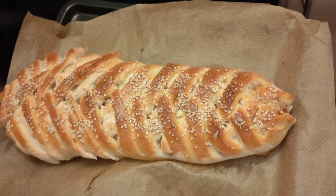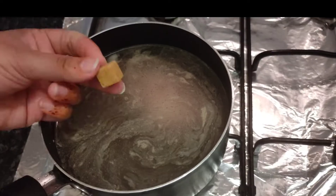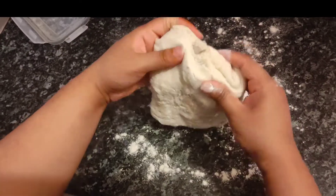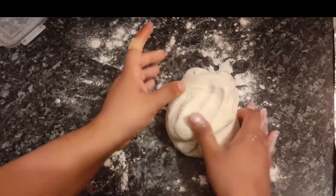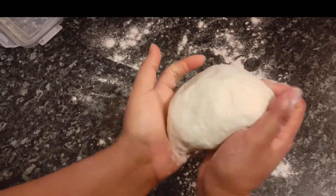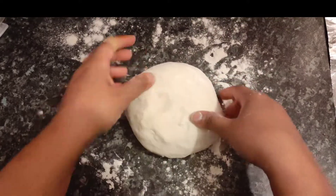Hello everyone, welcome back to my channel. Today's vlog is about how to make chicken bread with pizza dough. I'm boiling the chicken, and this is the leftover dough that I made pizza from. I thought, let's just use it — make a ball of the dough.